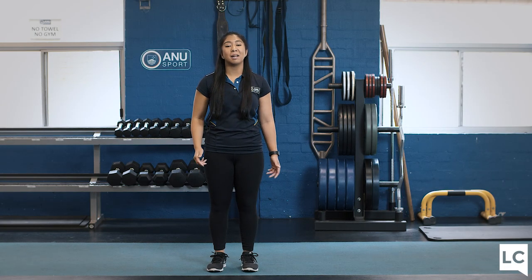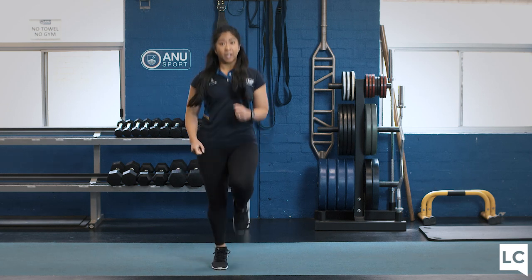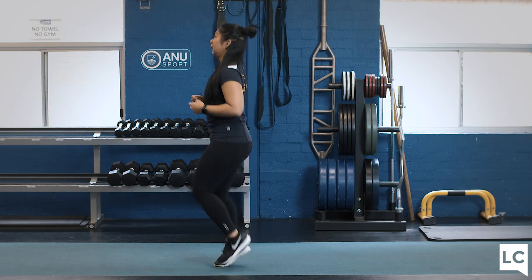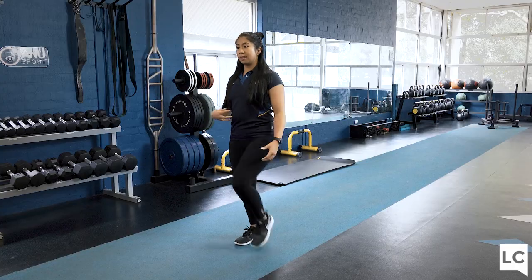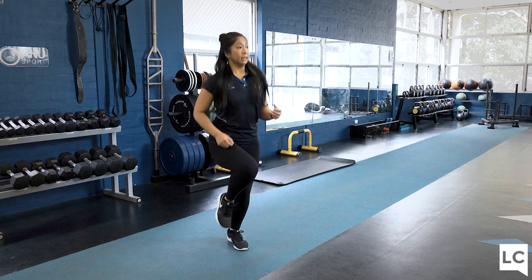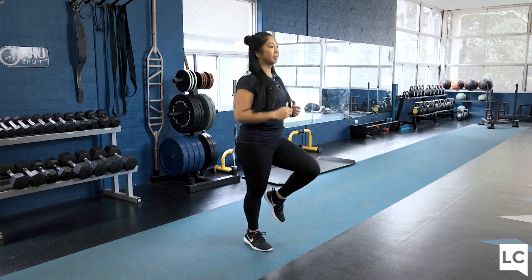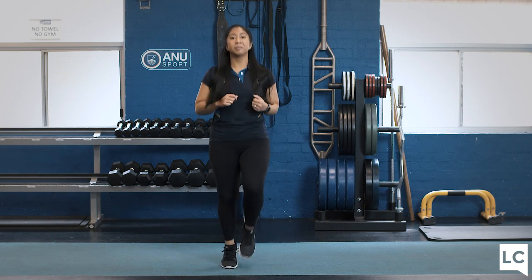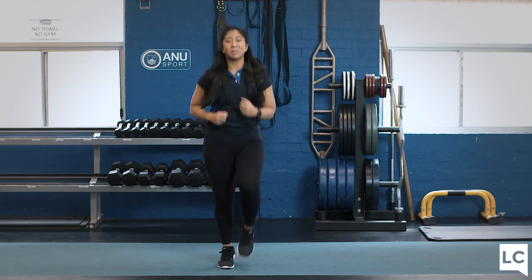Now we've done our mobility, we're going to add a bit of cardio. For 30 seconds, we're either going to be marching on the spot or jogging. Chest up, shoulders back. The modification is marching on the spot, just slowing the intensity down — you still want a slight brace through the core. Or if you want to make it harder, move a little faster. Three, two, one, down.